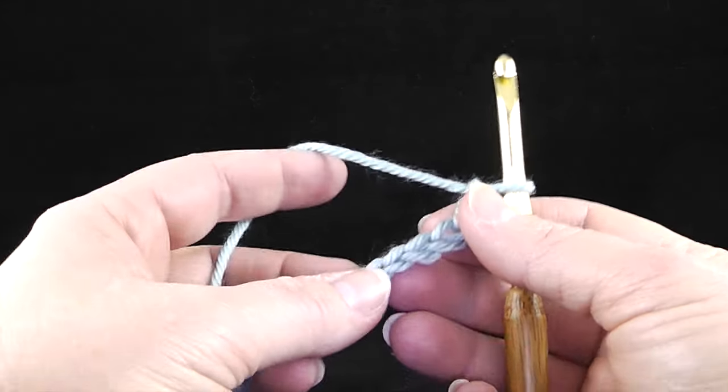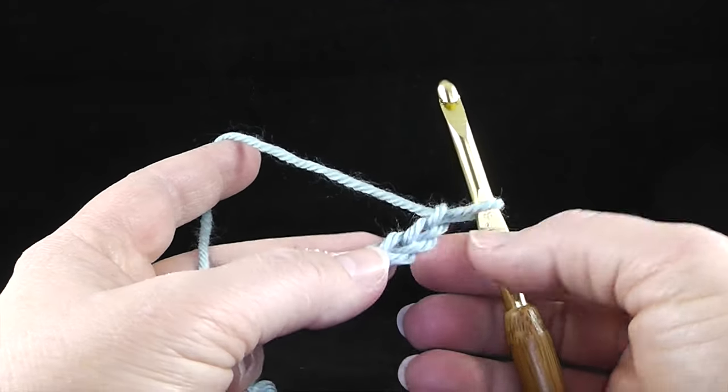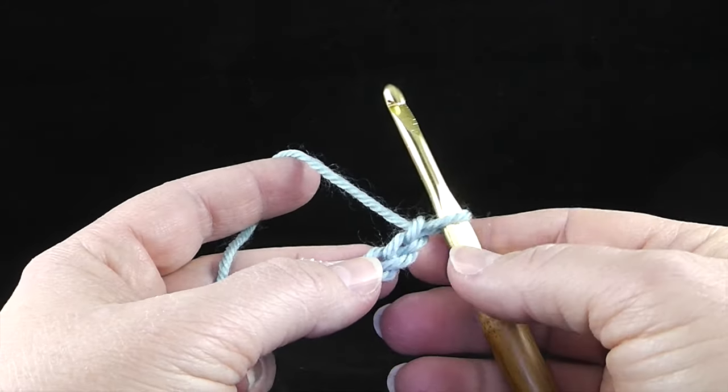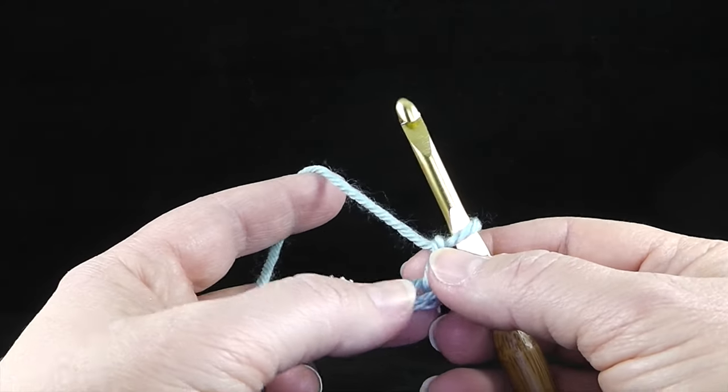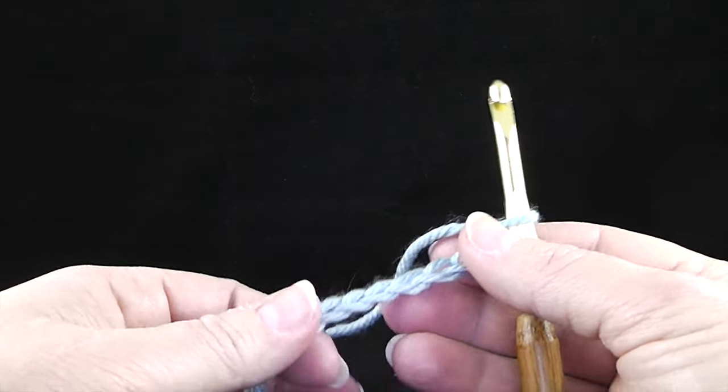Hi, my name is Bonnie Barker, and today I want to demonstrate to you a stitch called the Waddle Stitch. I actually am using this to design a lot of new designs coming out expected in the fall of 2016, so you might want to be looking out for those.